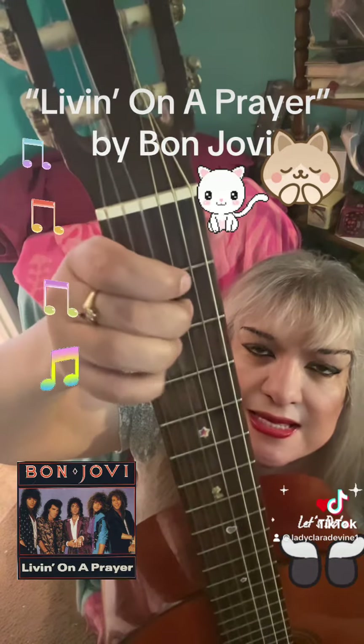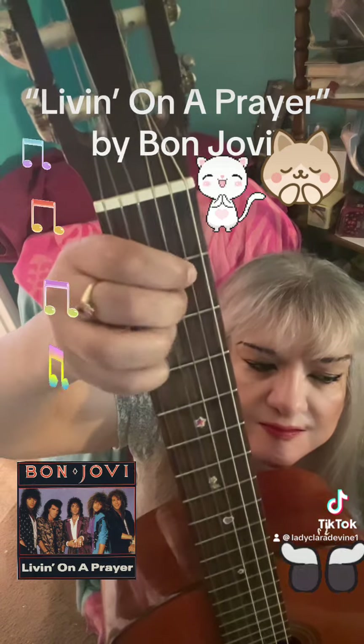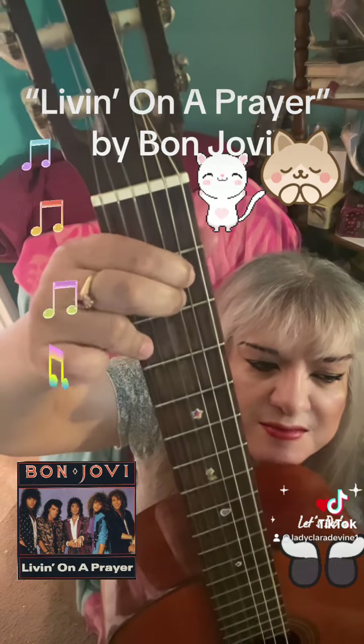We're going to start the intro: E, E, B, D, into the melody.